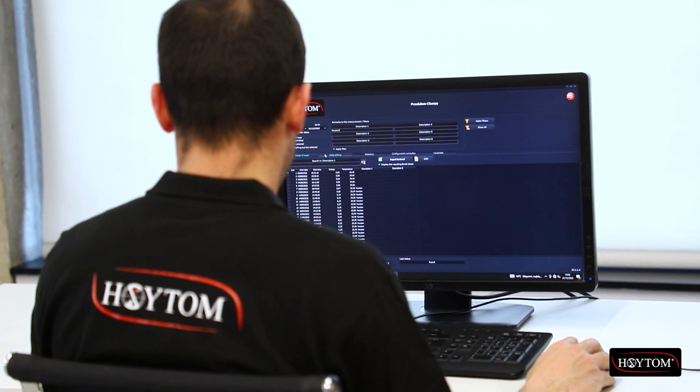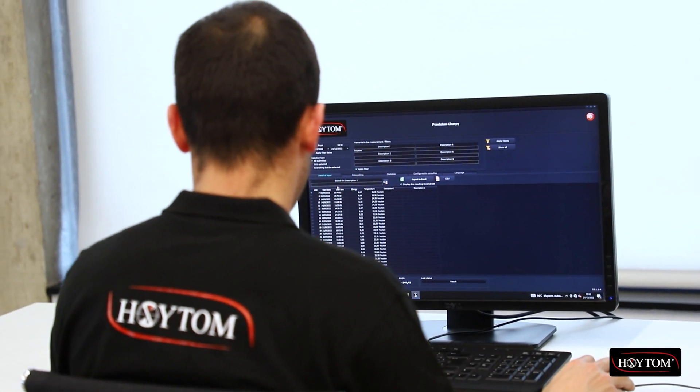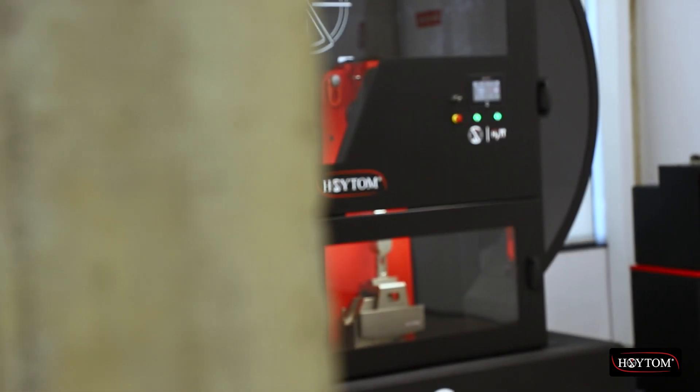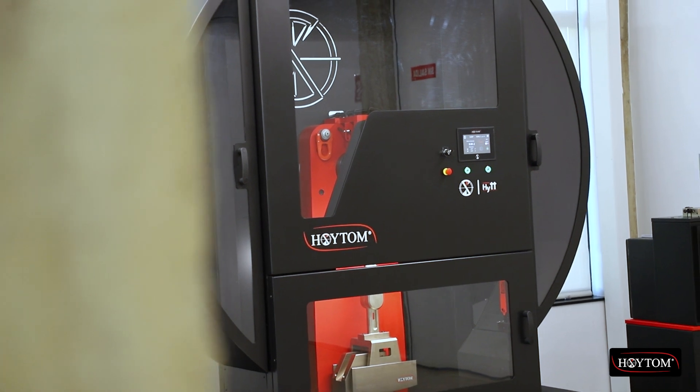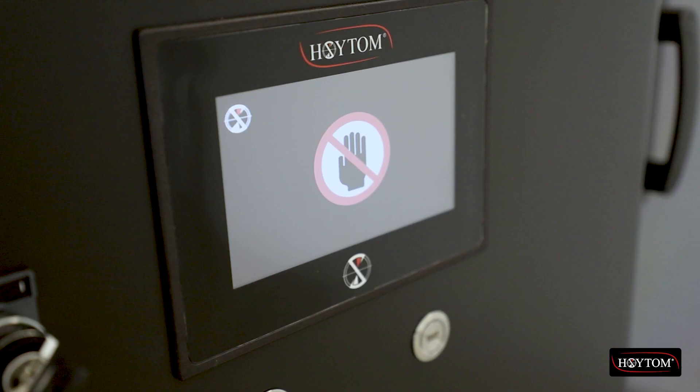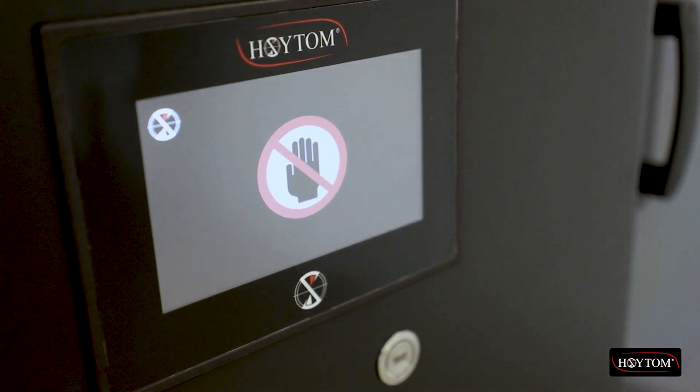You can connect a computer via USB and manage the data via our OiWin Pendulum software. Safety of our products is a priority at Oytom, and the electromagnetic brake allows the hammer to be launched safely, preventing it from falling even in the event of a sudden drop in mains voltage.